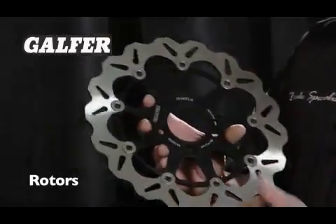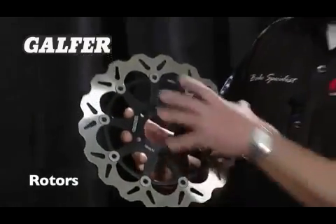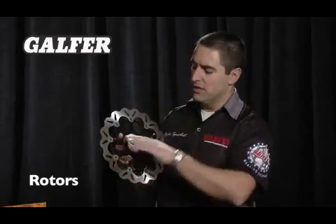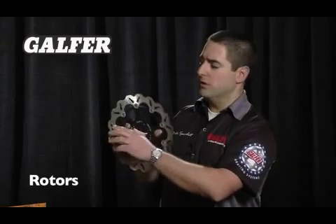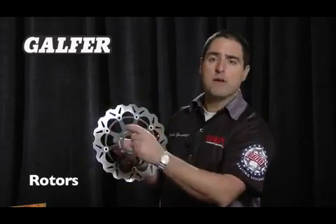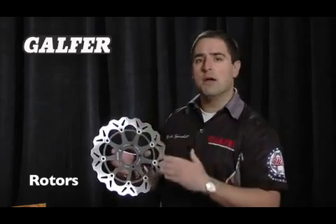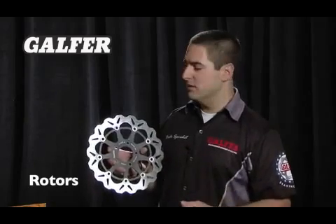As you can see, the Galfer rotor has what's called a wave design. We are the inventors and the patent and trademark holders for the idea of the wave rotor. It's a rotor that gives you an inside and outside shape, sort of like a serpentine design, giving you a leading and trailing edge of the brake as the rotor is turning. Instead of finding a constant band like on a round rotor, we give you an inside and outside cut that prevents the brake pad from being in constant contact with the rotor, which actually allows the brake pad to cool itself.